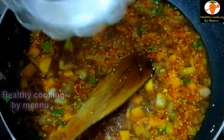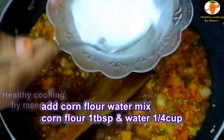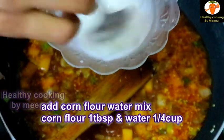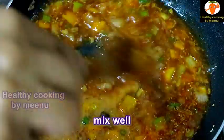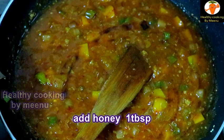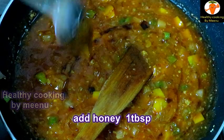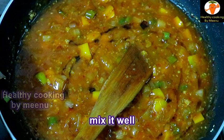Mix one tablespoon of cornflour with quarter cup of water and mix it well, then add this mixture to the pan. Add one tablespoon of soy sauce and mix together well. Then add one tablespoon of natural honey and mix it well.